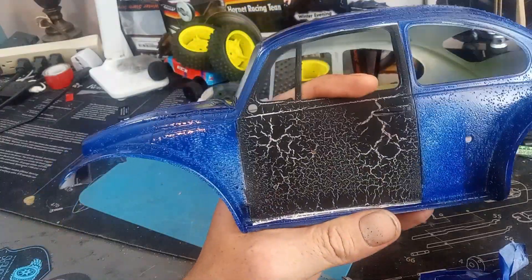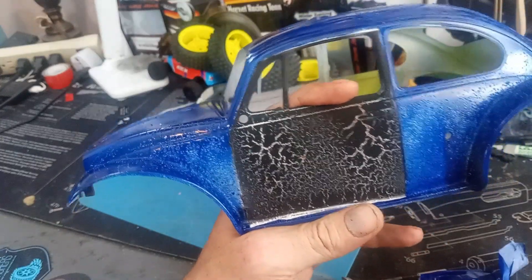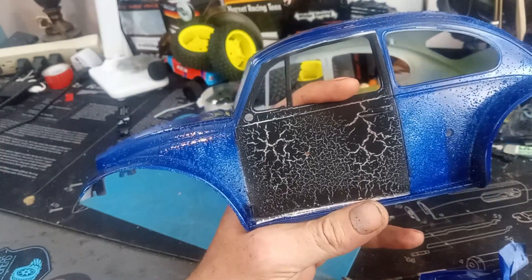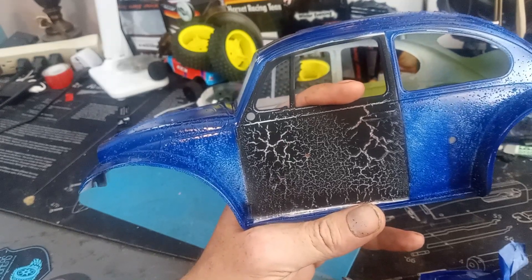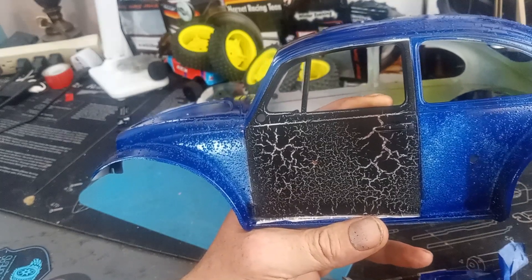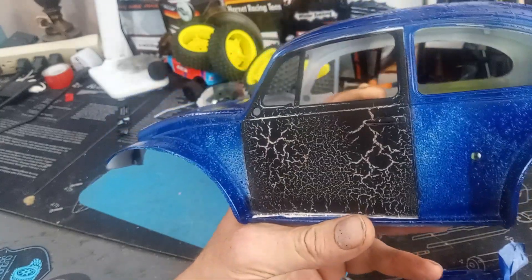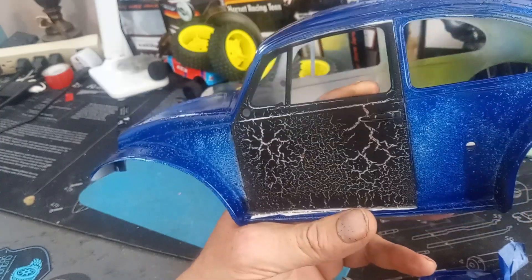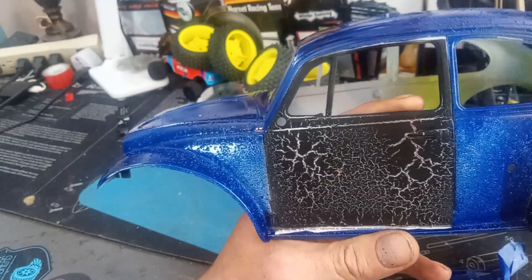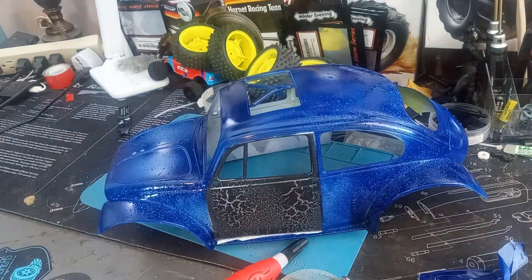I don't know if you can see that well, but that turned out so awesome. What I did — my silver base was an enamel, and then I went over it with a Rust-Oleum primer. I was thinking about when I worked in the paint department — we made these crackles, marbleizing and all that. When you put a latex — especially the cheapest latex you can find, the worst paint the better — on top of an enamel, it shrinks and does this cracking. I also did that on the wheels.